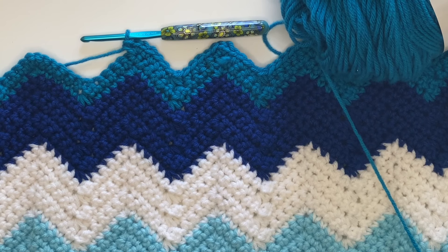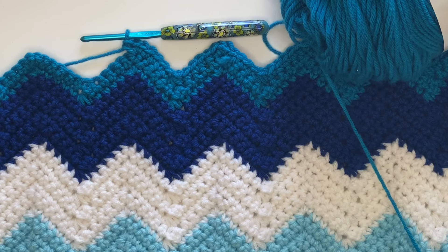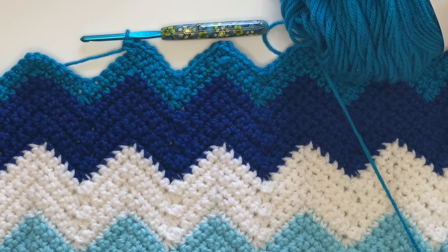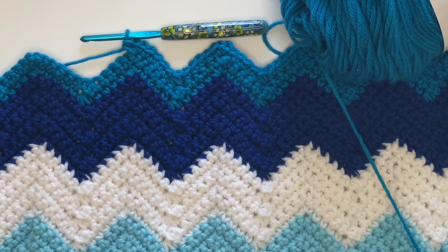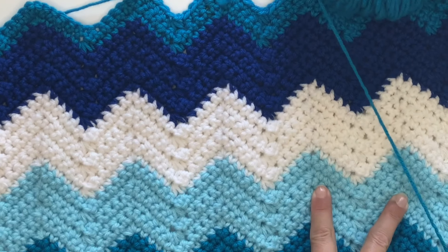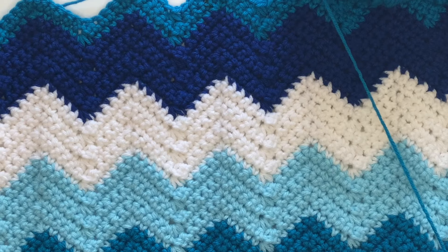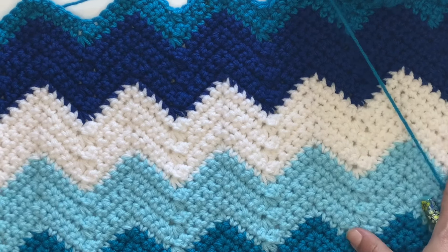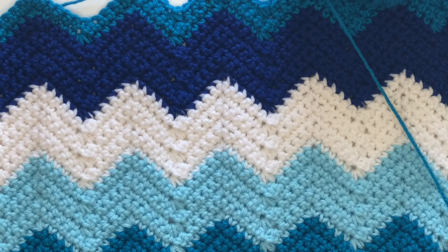Hey everyone, it's Sarah at Repeat Crafter Me and I'm going to show you how to make a chevron wave blanket. I am working with Bernat Super Value yarn and a size H crochet hook. Here's one I've already started — this was a starting count of 110 chains. It's about 24 inches wide, so it's definitely baby blanket size.